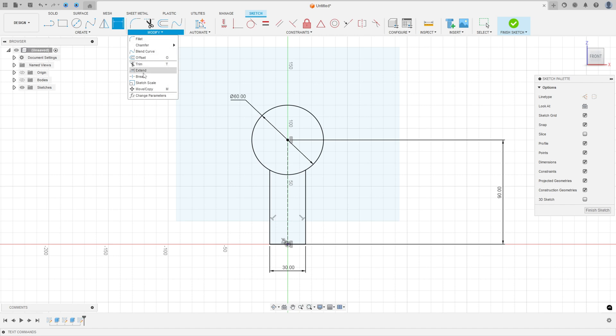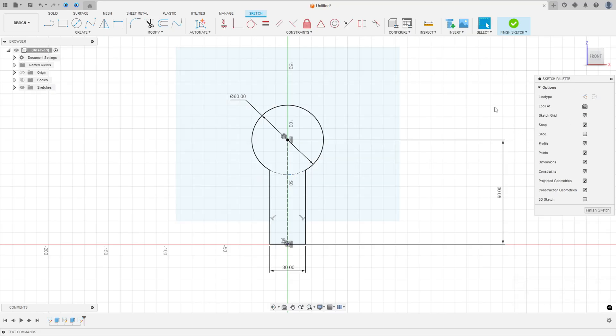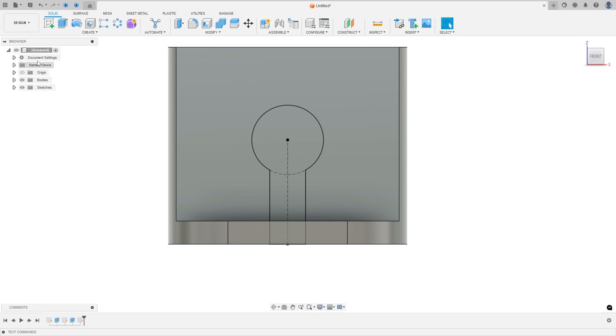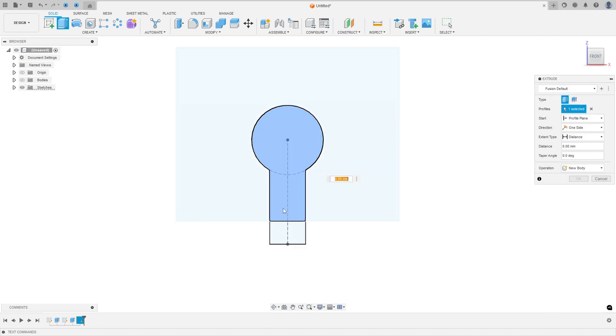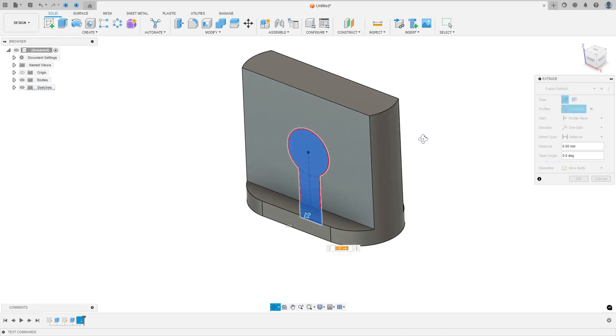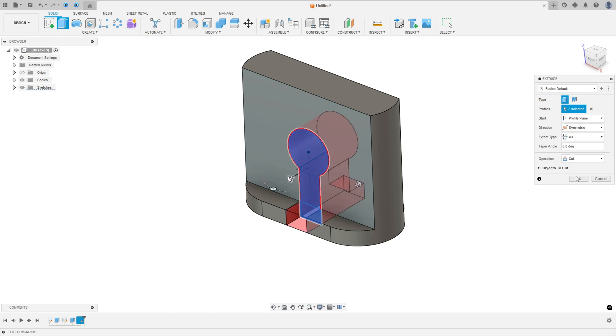Select both points and make a construction line. Now we have this profile — finish the sketch. Go to Extrude, select the profile, create a cut, set the direction to Symmetric and the extent type to All, then press OK.